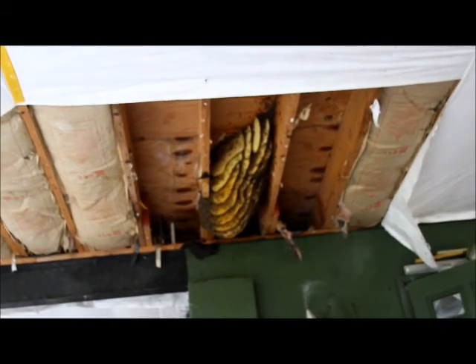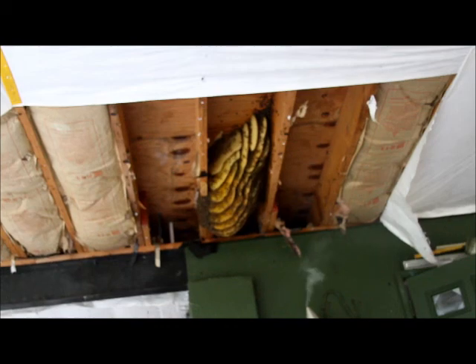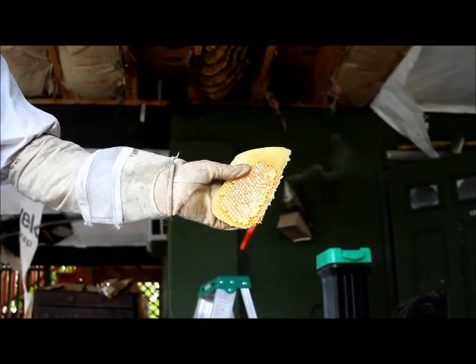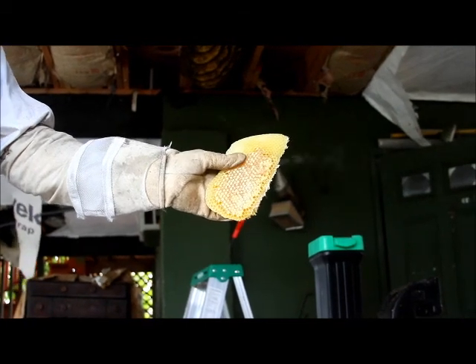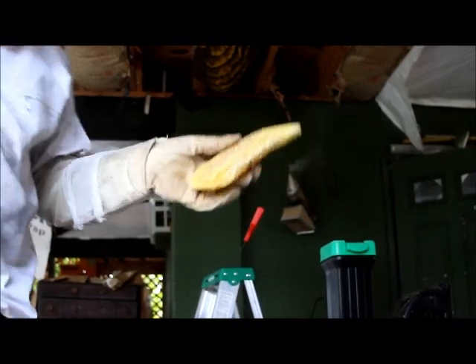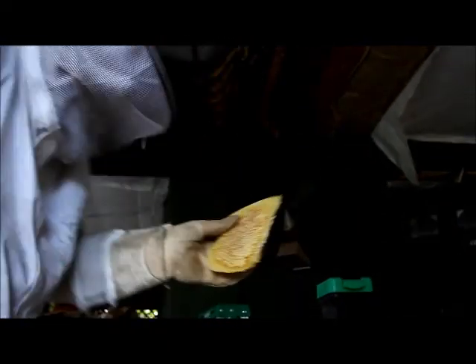They're not going to get you — you kidding me? They're not going to get you. All it takes is that one firm move and they'll leave your hive. Can you see it? Yeah, focused. Turn the focus ring to make sure you get it sharp. And that is honey, right out of the wild hive.